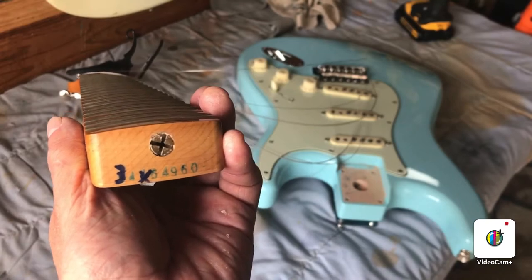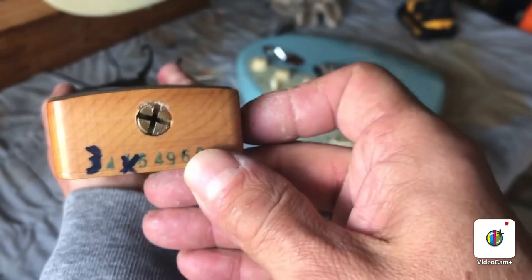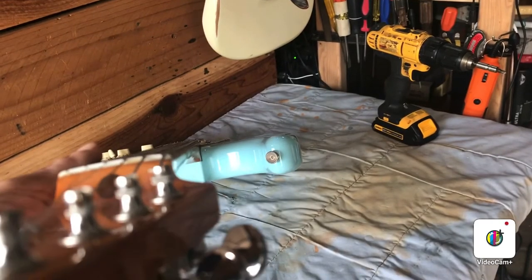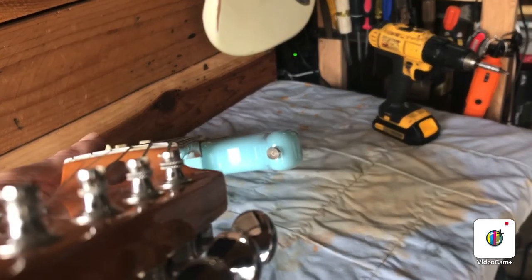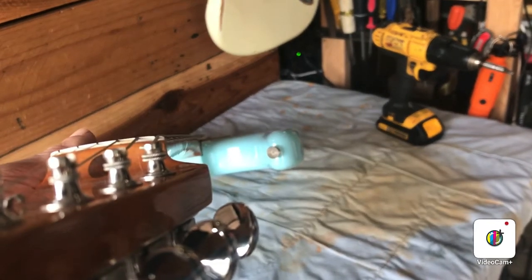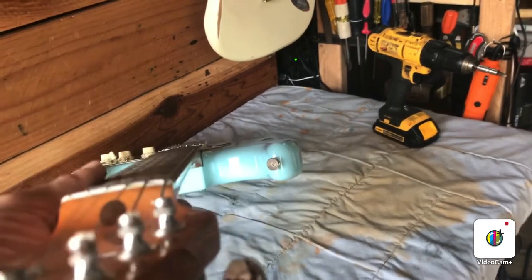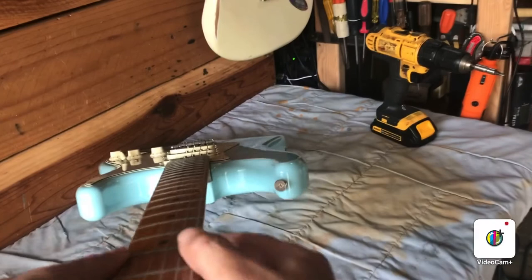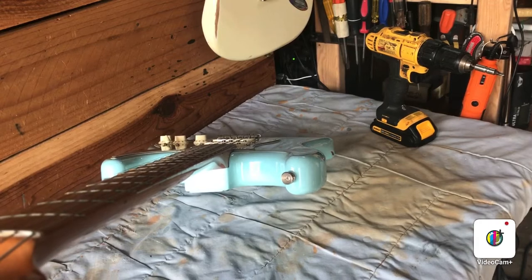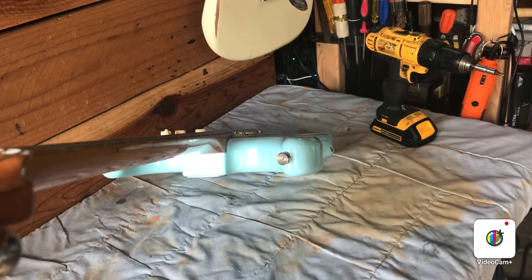Then check it again and see if you've got it where you want it. If not, you're going to have to go through this again and take off the neck — it's kind of a pain, but that's the way you have to adjust these when the adjustment is down at the base of the neck. Now you can see I tightened it too much, because now we've got back bow on the neck instead of too much relief — so now I get to do it all over again. I'll put the capo back on the first fret, loosen the strings, take the neck off, and loosen that truss rod a little bit to try and get it to the right spot.